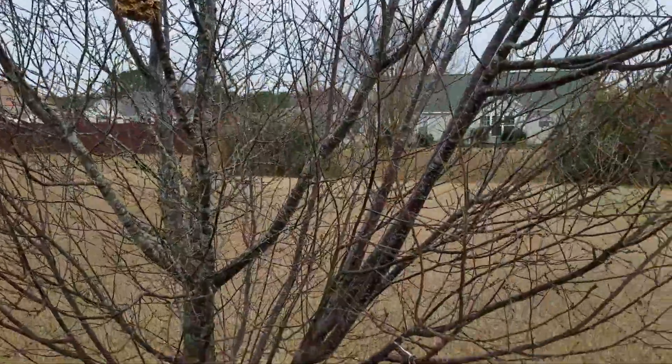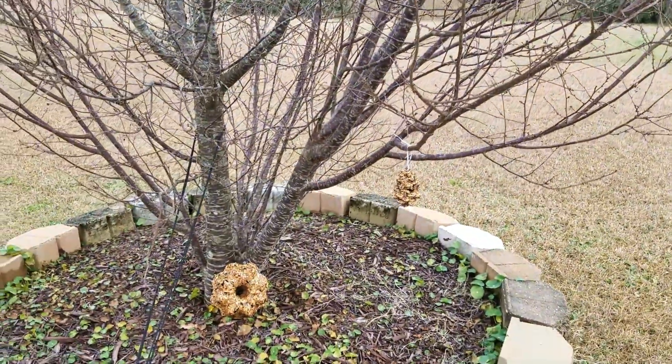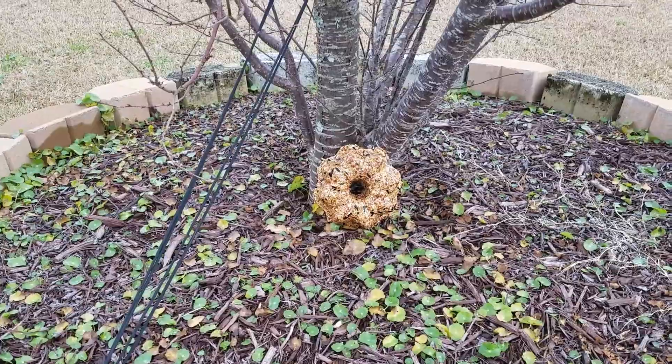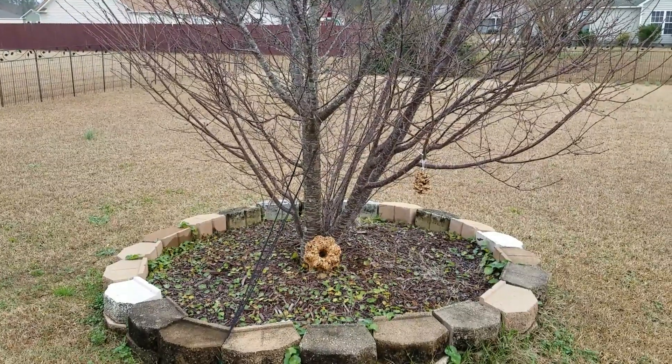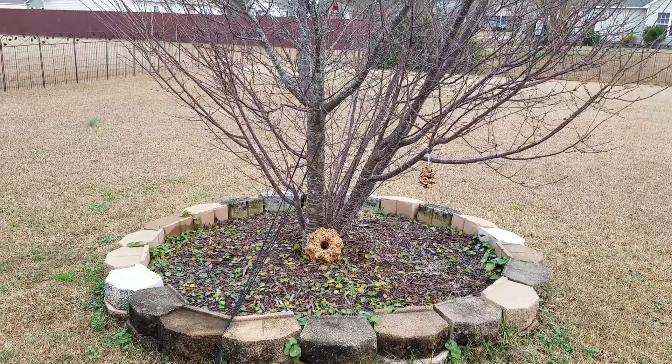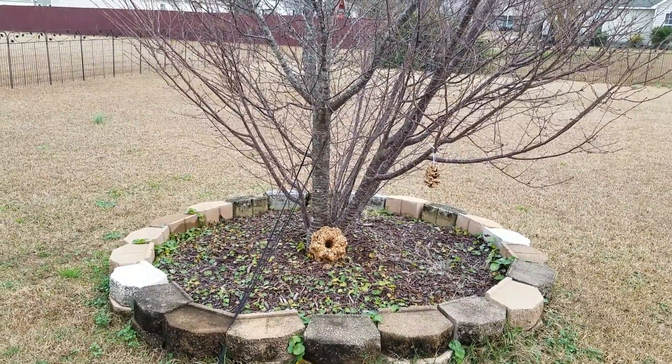I've hung my two little pine cones and propped my wreath up. I genuinely hope that all of you have a very blessed and beautiful Yule. As always, thanks for watching, and until next time — much love and gratitude.